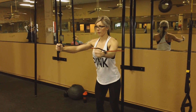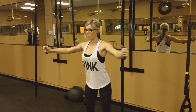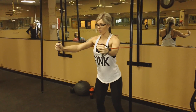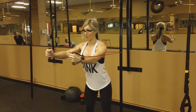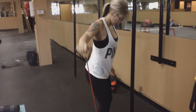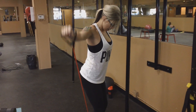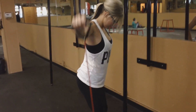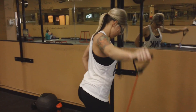Chest rise. And some side lateral raises on each arm — slow and controlled, just warming up.